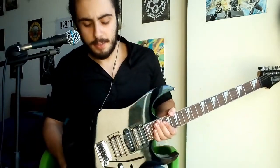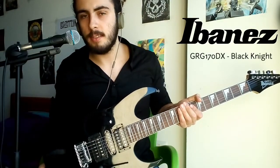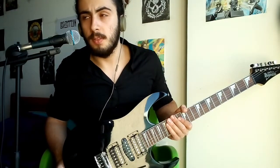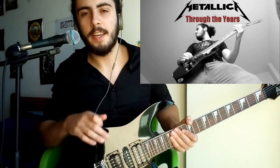Hey, this is One Man Covers, and this here is my new Ibanez GRG 170DX Black Knight electric guitar, first revealed in my October 28th Metallica tribute — Metallica Through the Years — the 20-minute medley. You can check it out.